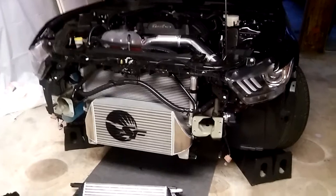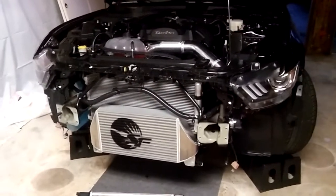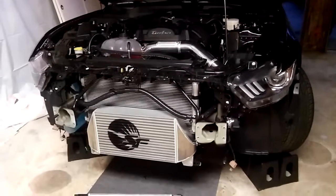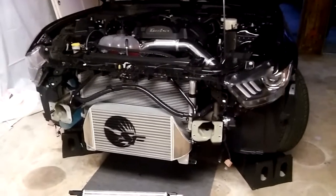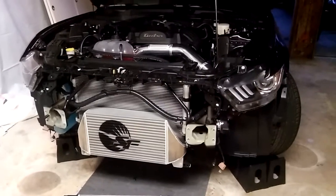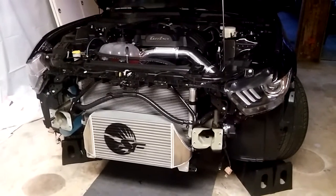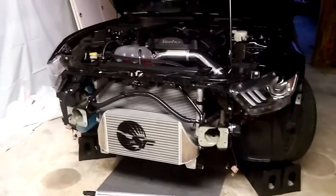So that's one thing to watch out for — if you are doing one of these bigger intercoolers and taking off the front bumper support, be careful with those nuts. I was thinking maybe if I would have gone from the back — or took the nut off rather than loosening the bolt itself first — that might have helped. Either way, watch out for that.